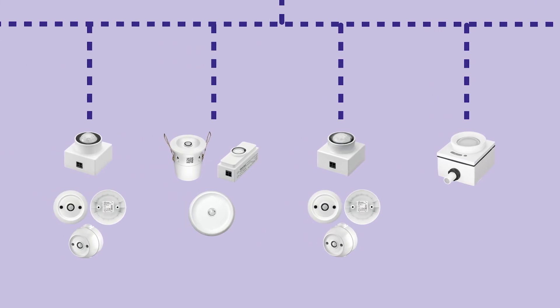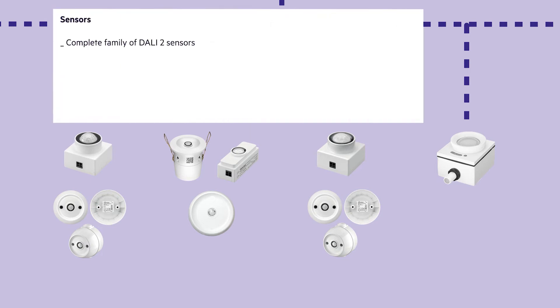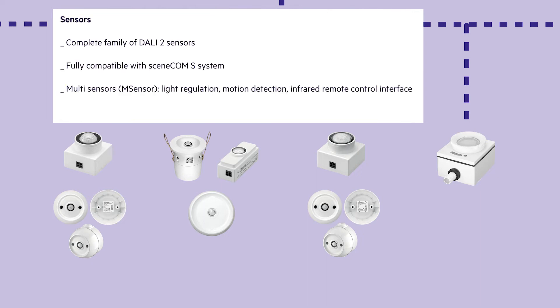For most applications, sensors are needed to detect motion or control the light level depending on the amount of ambient light. Tridonic offers a complete family of DALI 2 sensors which are fully compatible with the SceneCom S system. Each sensor is a multi-sensor and has light regulation, motion detection, and an infrared remote control interface. All sensors are developed for luminaire built-in applications.